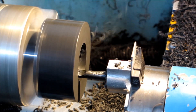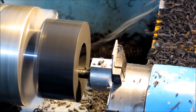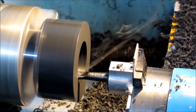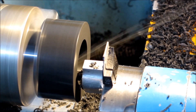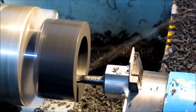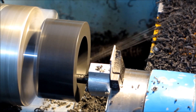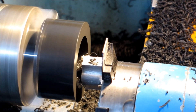That boring bar is actually a boring bar meant for a boring head for a milling machine. I get them from CTC Tools. For its length it's really quite strong — it's got a 12mm shank but it will actually bore into a 10mm hole, which is really good. It's very strong for something that will enter a 10mm hole and start boring.